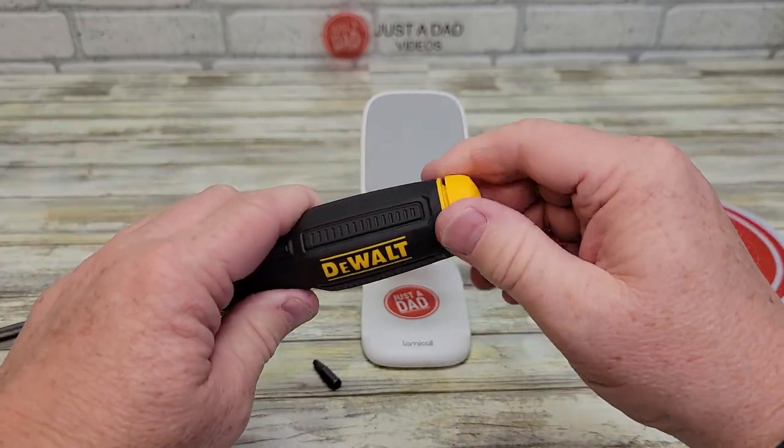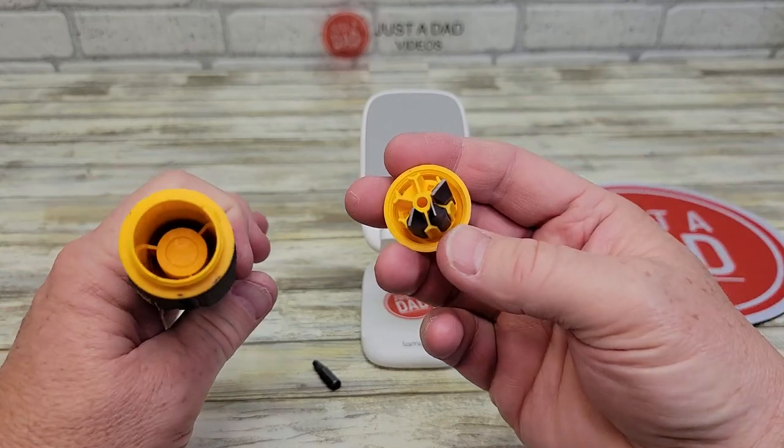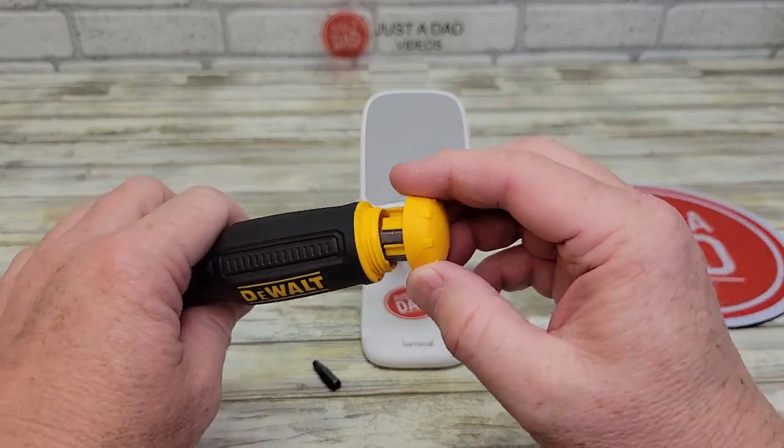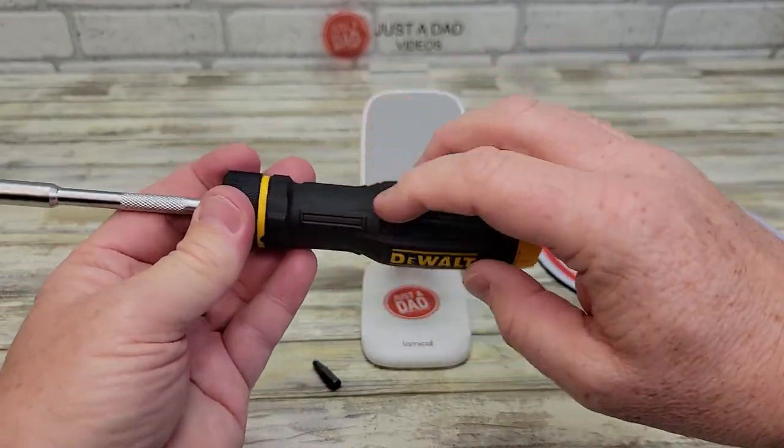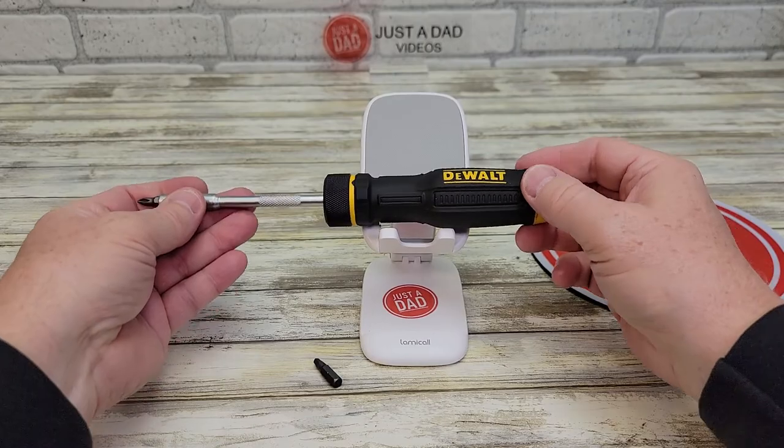The bits are stored right here. It only holds 6 bits right there. I don't have all 6 in, but this just screws on. It feels really good in your hand — it's very grippy. This one is definitely lighter weight.